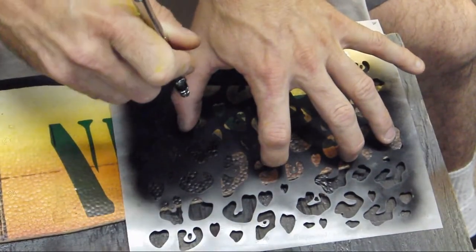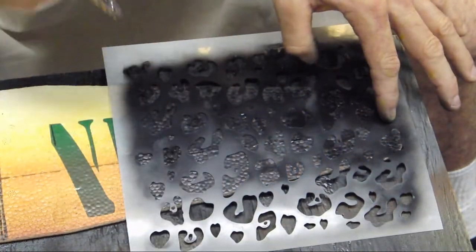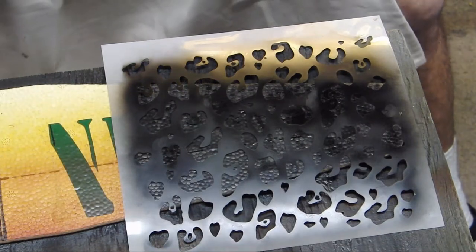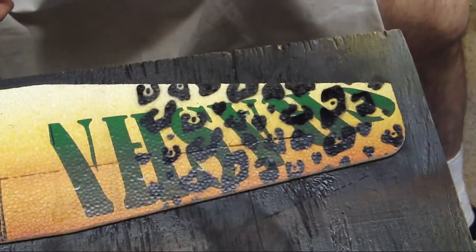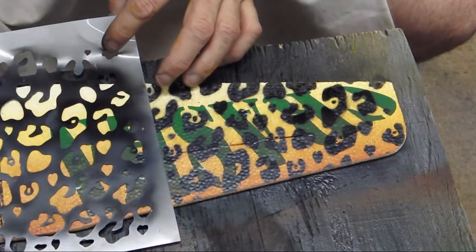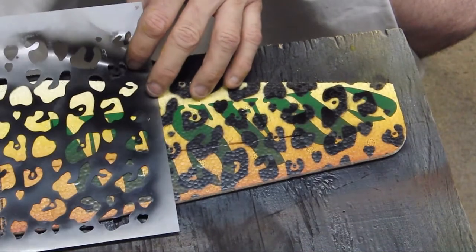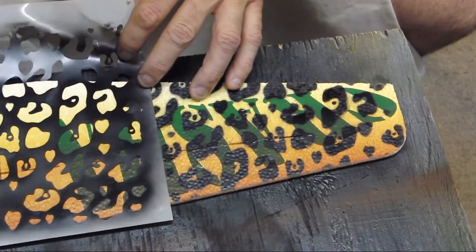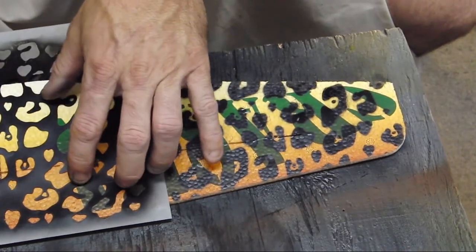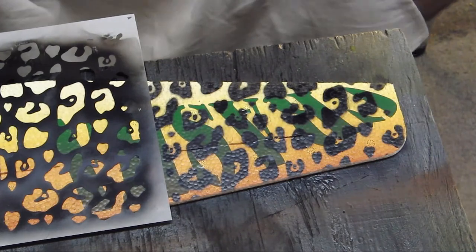Then just keep spraying. On the reveal of the first one — it looks pretty good, could have come out better but not too bad. When lining up the stencil for the next section, blend it into the one you just finished. Play with it until you get a nice blend — you don't want a big gap from one area to the next, that's the key.